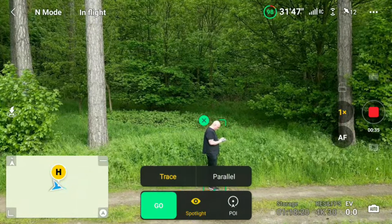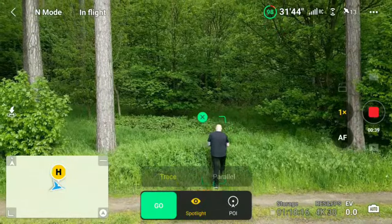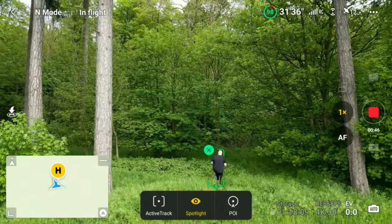So you highlight yourself on the screen and it gives you active track, spotlight, and point of interest. If you click on active track and then don't click go, it will automatically go back to spotlight.